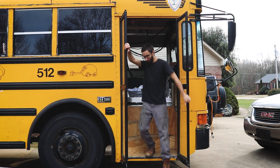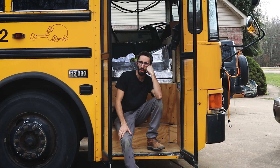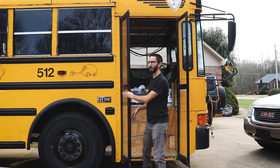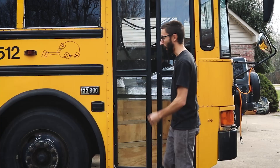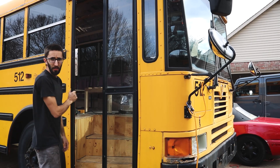I'm definitely over-analyzing everything with this bus and these doors are no exception. I don't really like the idea of having a house door or an RV door — an RV door isn't the worst thing, but I definitely don't like a house door. I want to figure out a way to keep this as full-frame, normal-looking as possible for a school bus. I really wanted to keep it like a double-fold.